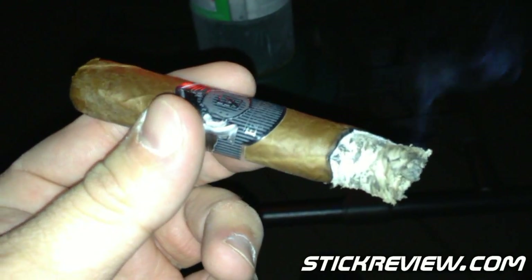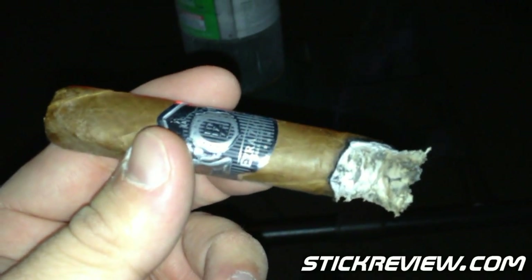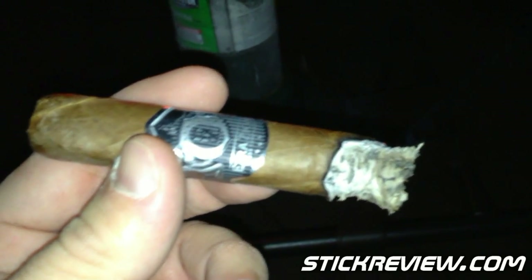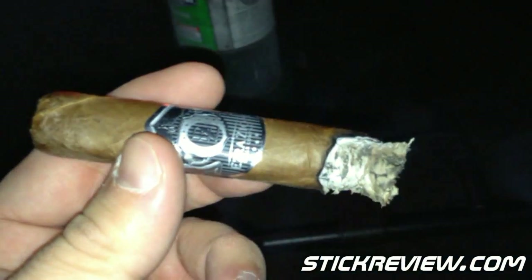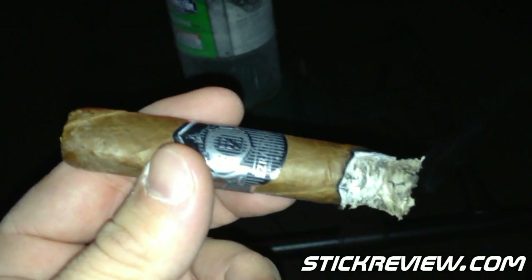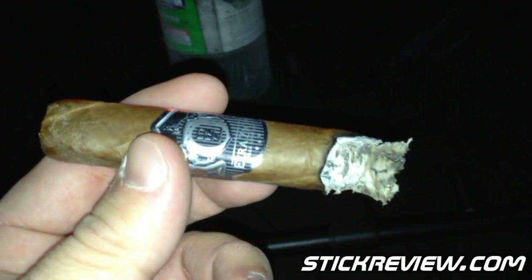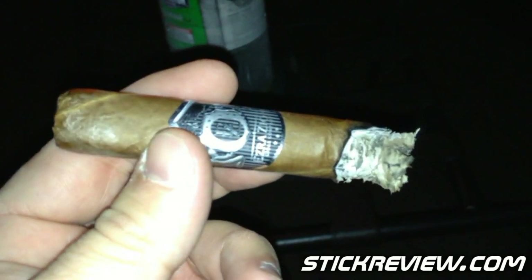All right everybody, doing a final check-in here before I go ahead and remove the band. We're getting back to a more medium-bodied stick, probably for about 20 to 25 minutes. We're right in the passive mode of the cigar — where it was kind of mild, just chill, with a little sweet and little creamy flavors. Right now it's just starting to build back up, getting a little more stronger. I'm anticipating it's going to get even more powerful as it goes on. But this has been a fantastic cigar — another great cigar from Ezra Zion.